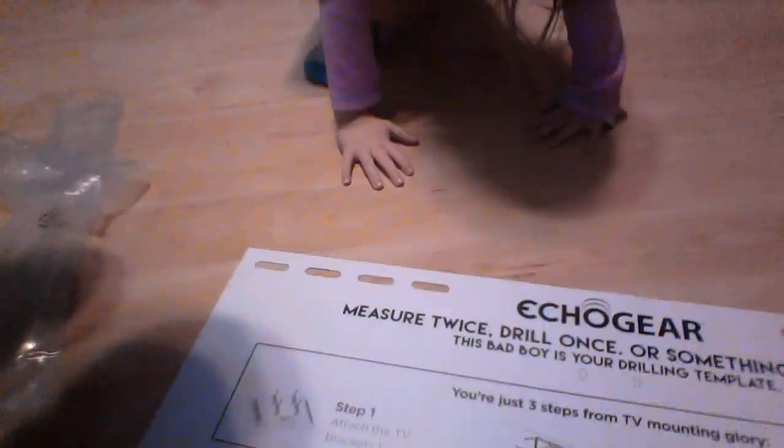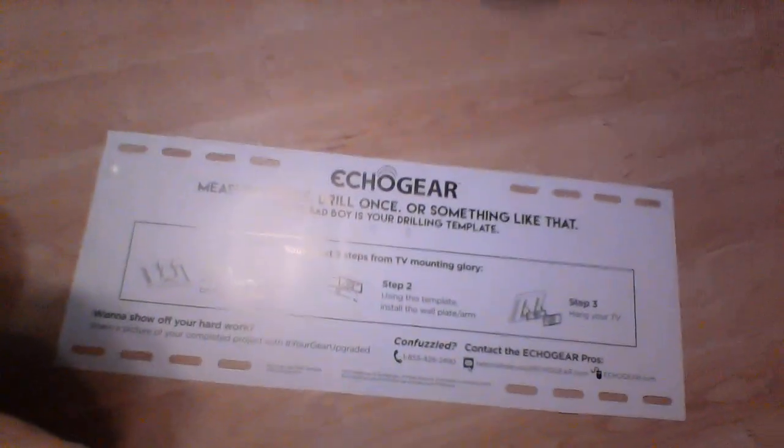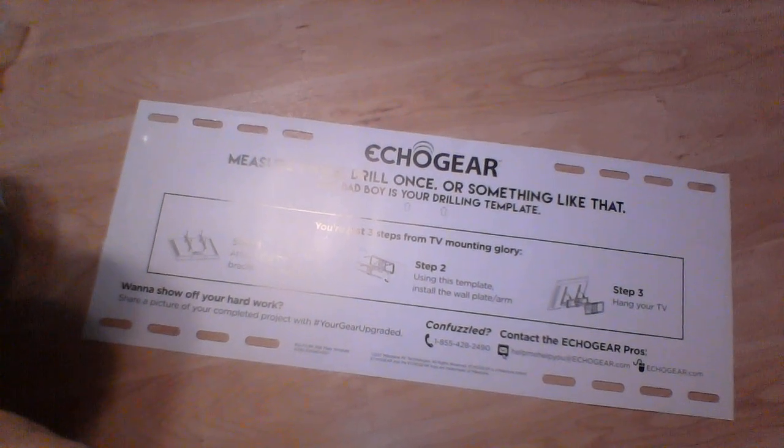I'm going to find the right one that fits in the back of my Vizio TV and then go ahead and install the brackets to the back of the TV. Like it says, step one - attach the TV brackets to your TV.